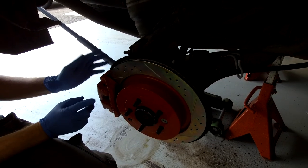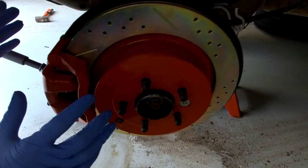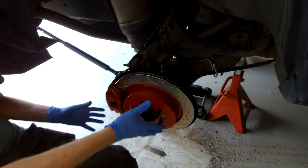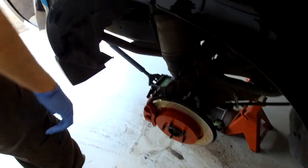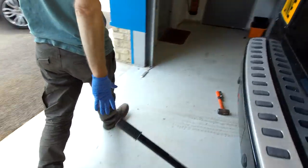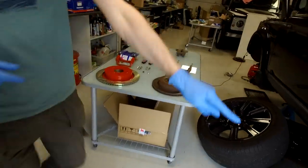We've gone a little bit extra in that we've painted the non-functional parts of the disc and also painted the caliper. We'll put a kit together on the website and show you what goes in the kit and how to fit it.